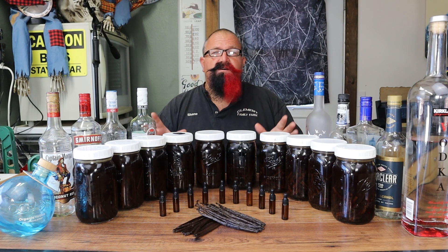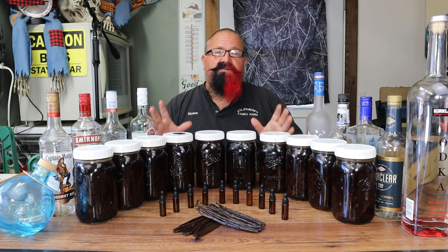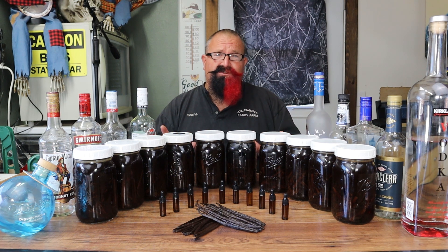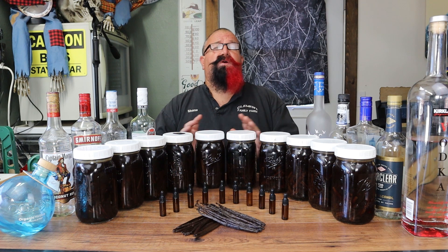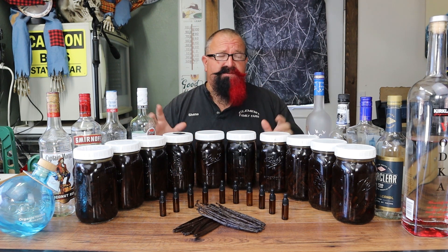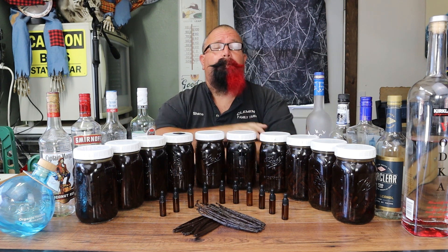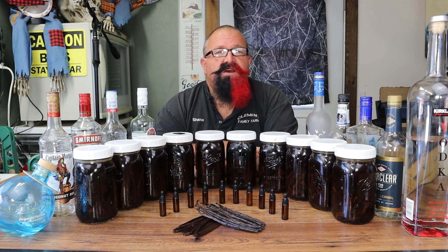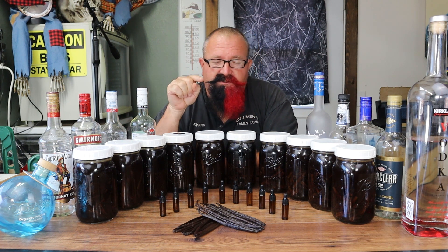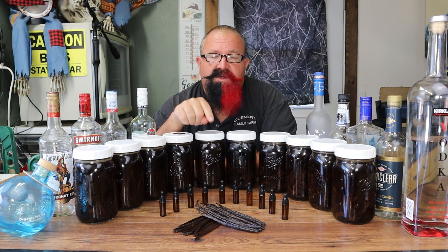If you haven't been following along, we took a poll to find out which are the top 10 best alcohols to use for extract. This is a personal opinion across the board, and we got the top 10.